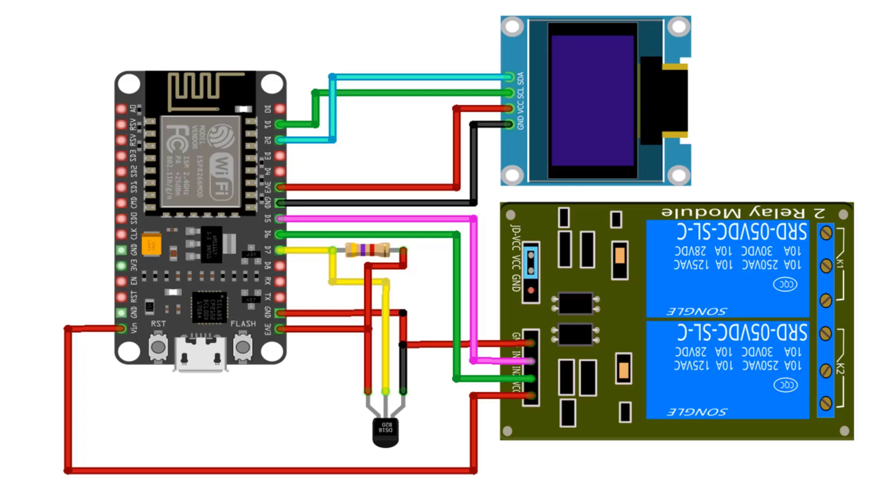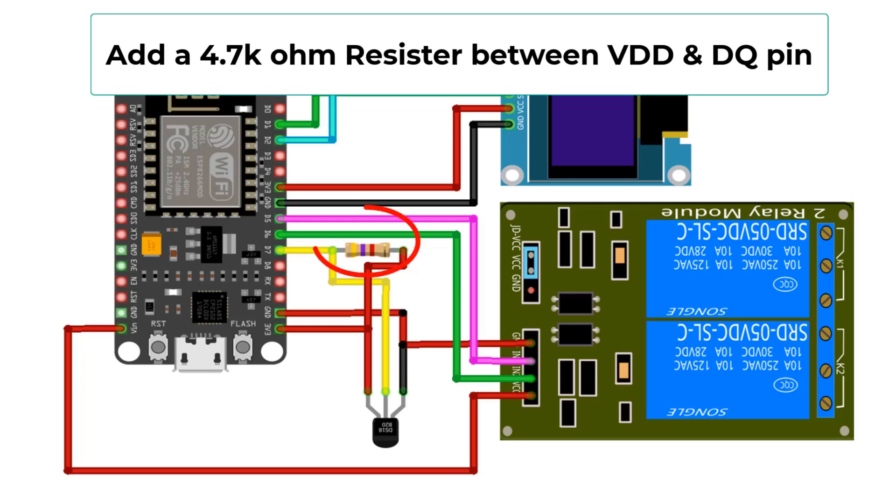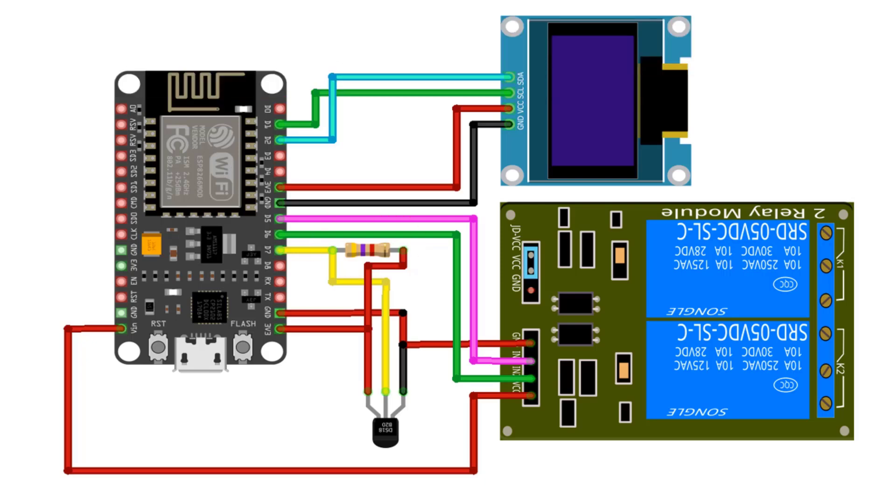Next, connect the DS18B20 Dallas temperature sensor to the ESP8266 D7 pin. VDD and GND pins are connected to the 3.3V supply and the ground of the ESP8266 module. Then, connect the heating and cooling relays to the ESP8266 D5 and D6 pins. VCC is connected to the VIN pin and GND to the ground pin of the ESP8266 module.